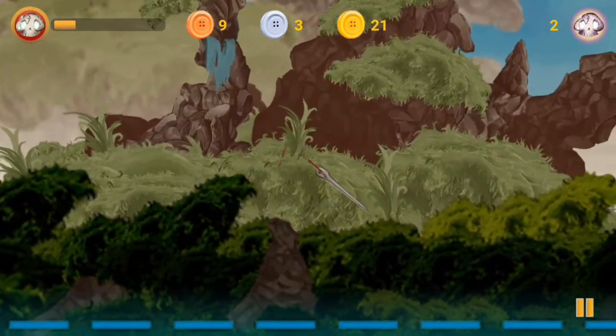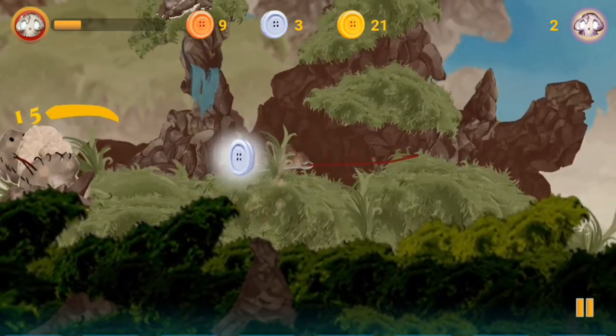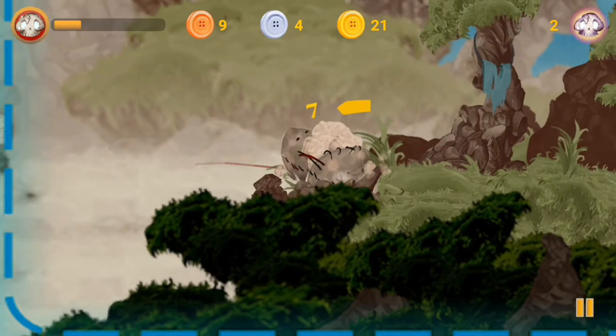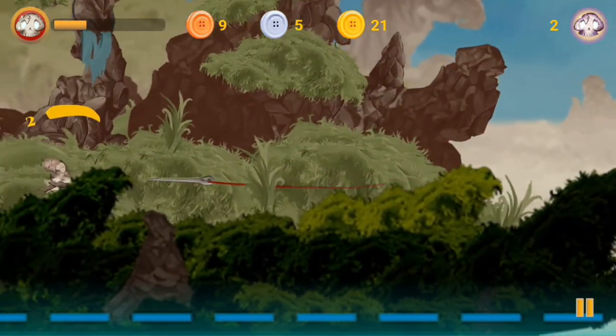It's a pretty small arcade game. If you have ever wanted me to cover more very, very new games, this definitely qualifies. Right now, this game has less than 100 downloads on Google Play and very few on iOS as well.